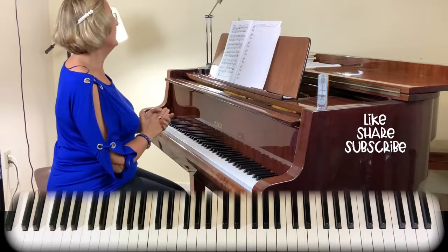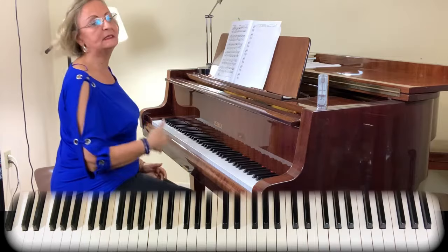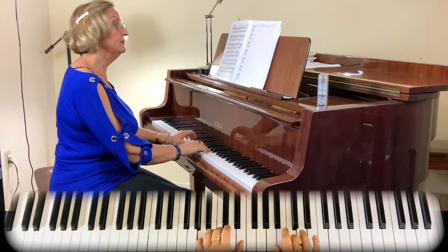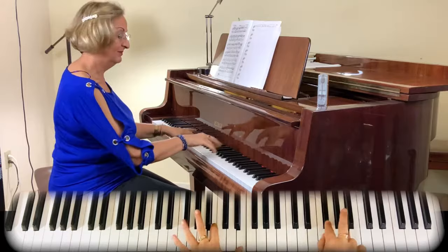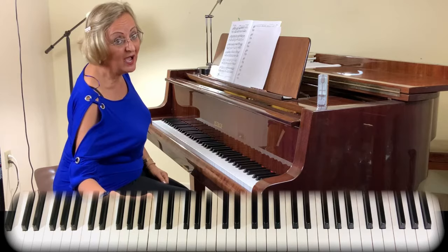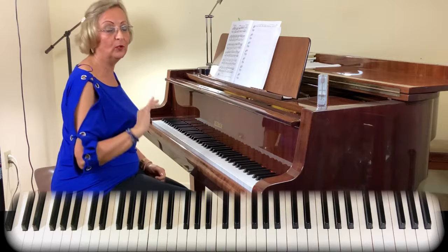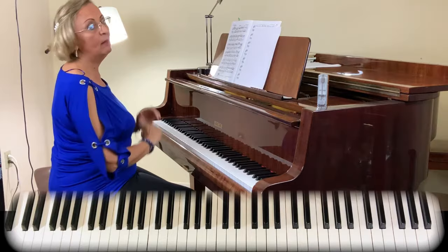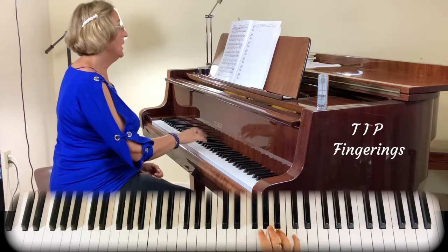We're going to obviously start with Section A. I want to tell you that I've heard this Rondo played in different tempos. It's mostly a matter of how good of a pianist you are and how fast you can do it, but also how brisk and crisp you are in your fingers to choose the right tempo for you. I'm going to go first with the first line. I have another camera on top so you can see my fingers. I want to point out the fingering on the right hand — very important.